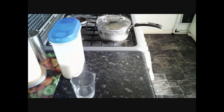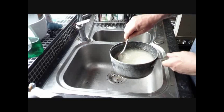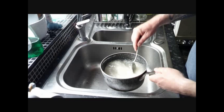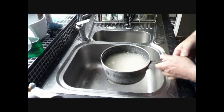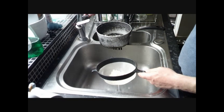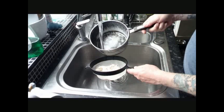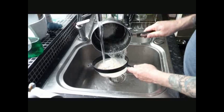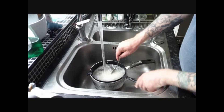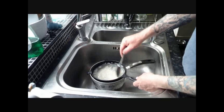Okay, so this rice has now been soaking for over half an hour. Give it a stir — you can see all the starch in the rice. Then we're just going to give it a nice rinse off. You can see the water is nice and clear; we've got most of the starch out of the rice.